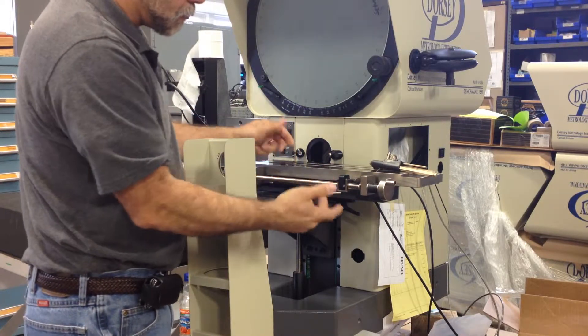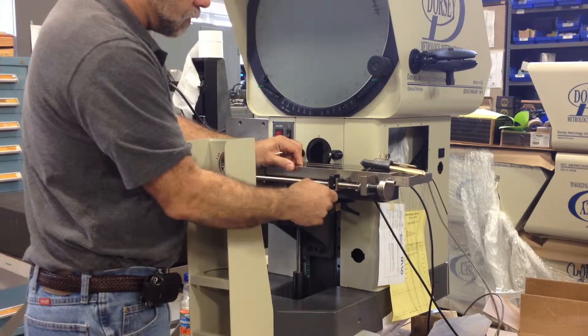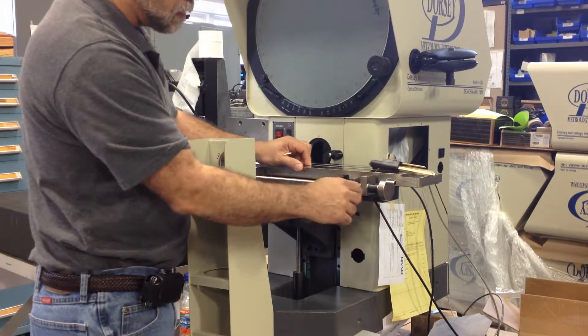The way you're supposed to operate this is open the quick-release, move the stage to where you want it, and flick it closed after the stage is stopped. If you flick it closed while you're moving the stage, you can strip out the nylon teeth in there eventually.